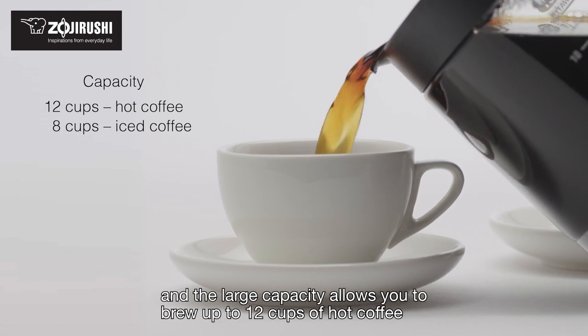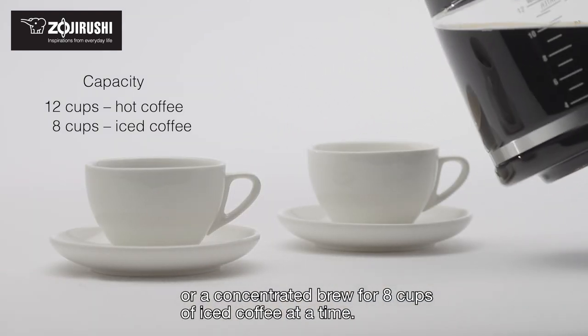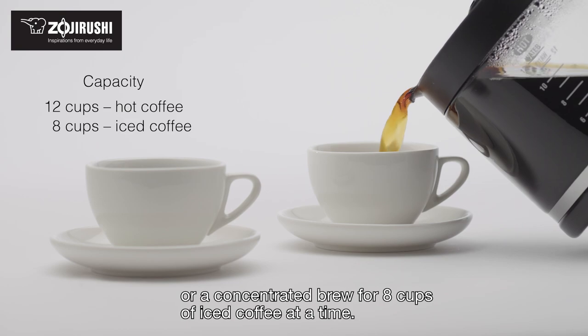The large capacity allows you to brew up to 12 cups of hot coffee, or a concentrated brew for 8 cups of iced coffee at a time.